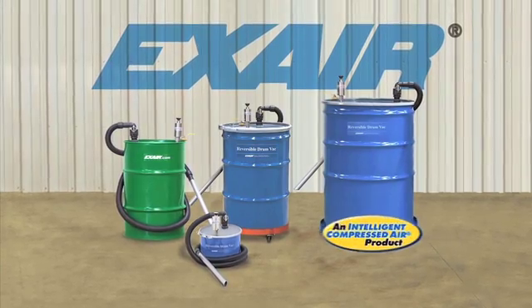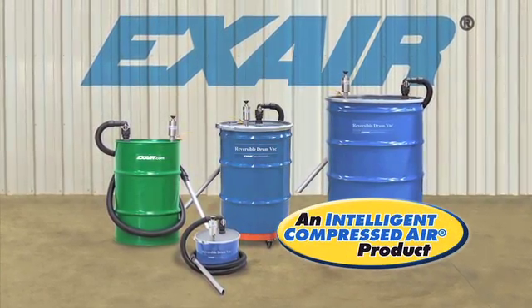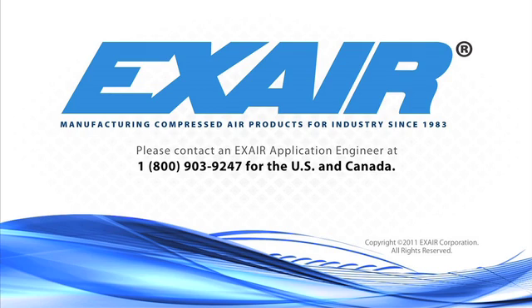EXAIR's Reversible Drum Vac is an intelligent compressed air product that's built to last. If you'd like to know more, please contact an EXAIR application engineer at 1-800-903-9247 for the US and Canada. Our worldwide number is 513-671-3322.